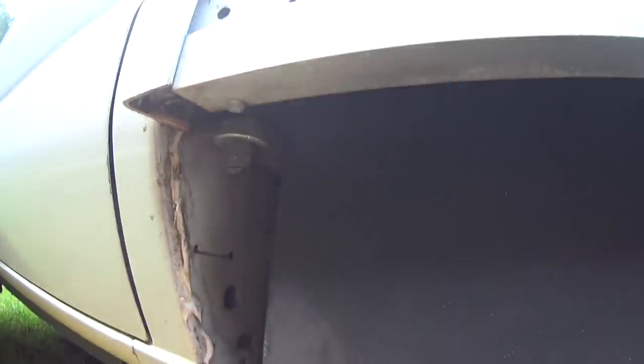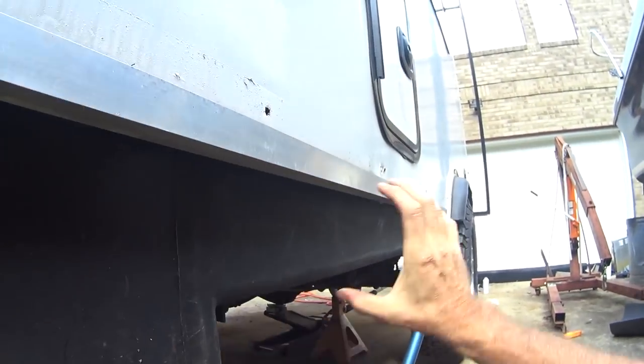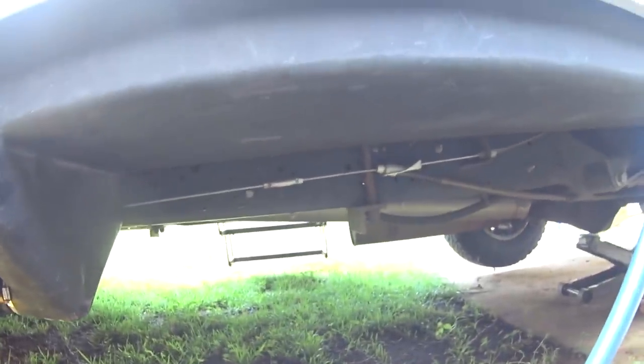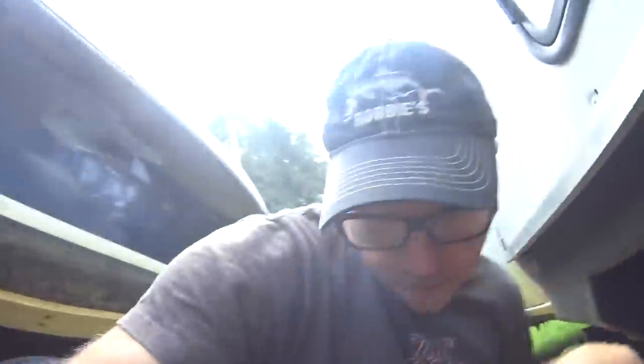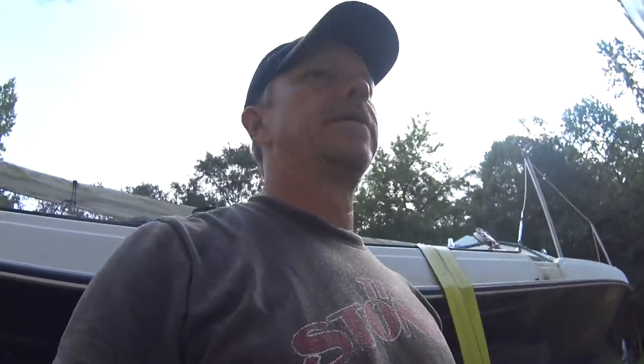I've got padding and this thing is secure — it's not going anywhere. I still need to figure out where to mount the hose. I'm thinking I'll put a tube right here but I don't know what that's going to look like. The 15-foot hose requires like 50 inches of pipe to store it — I probably should have got a 10-foot one, that would have been plenty.